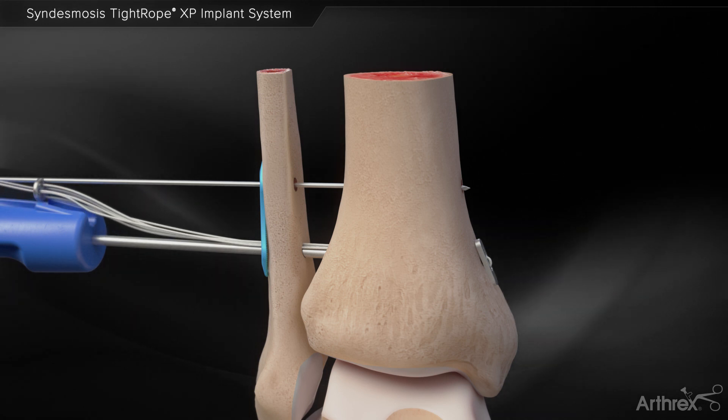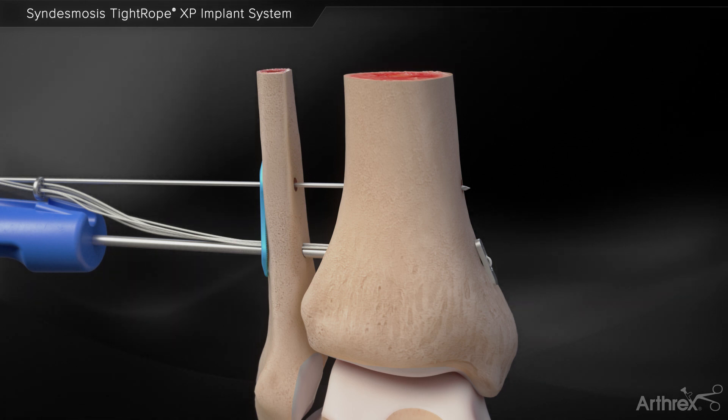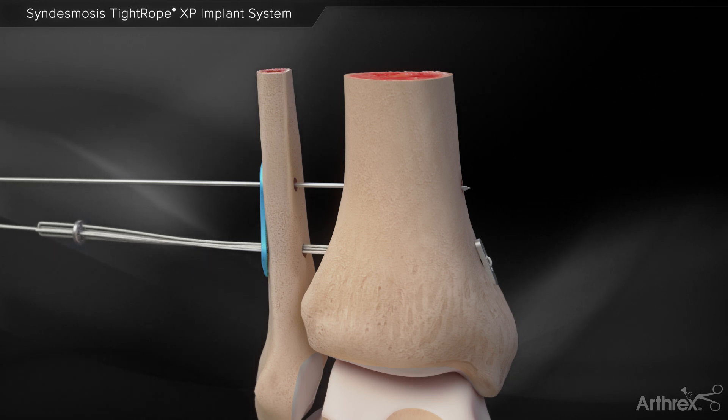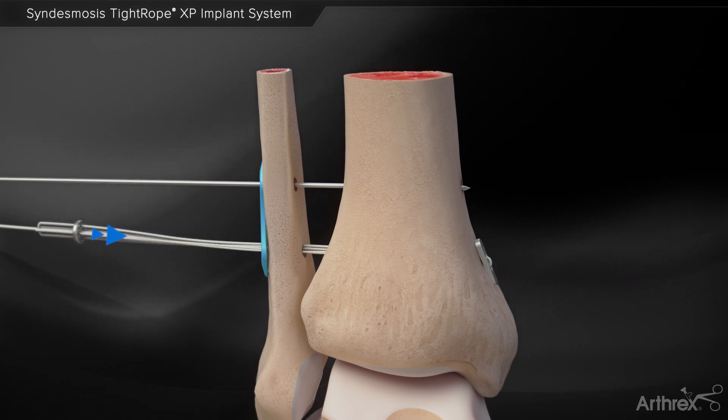Unwrap the trailing sutures from the tightrope XP driver to release the round button. Remove the tightrope XP inserter from the bone tunnel. Grasp the center sutures of the round button before tensioning, then slide the round button down to the plate.